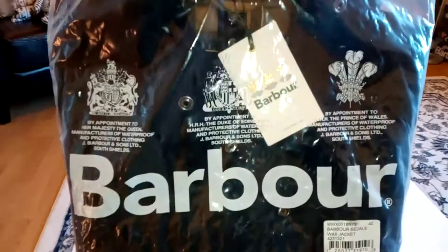The packaging is like so. I ordered it from an authorised Barbour retailer and got it on next day delivery. It's appointed to Her Majesty the Queen, by appointment of HRH the Duke of Edinburgh, by appointment to HRH the Prince of Wales — and by appointment to James loves butter. Very nice.